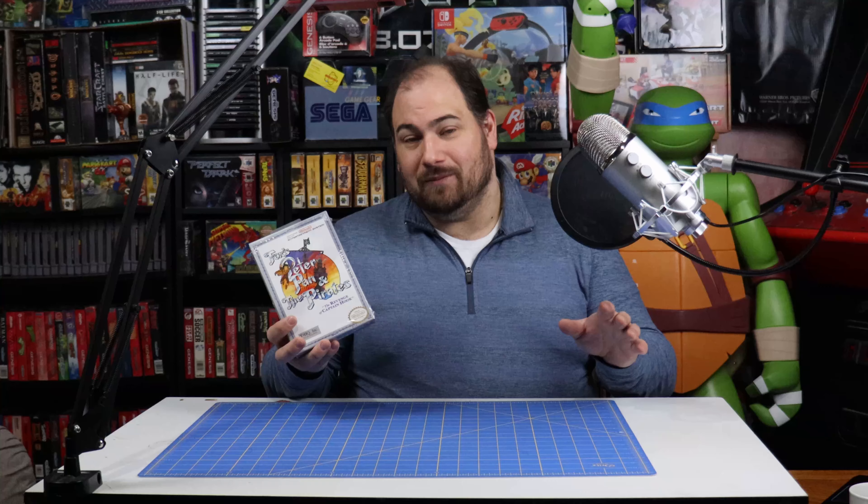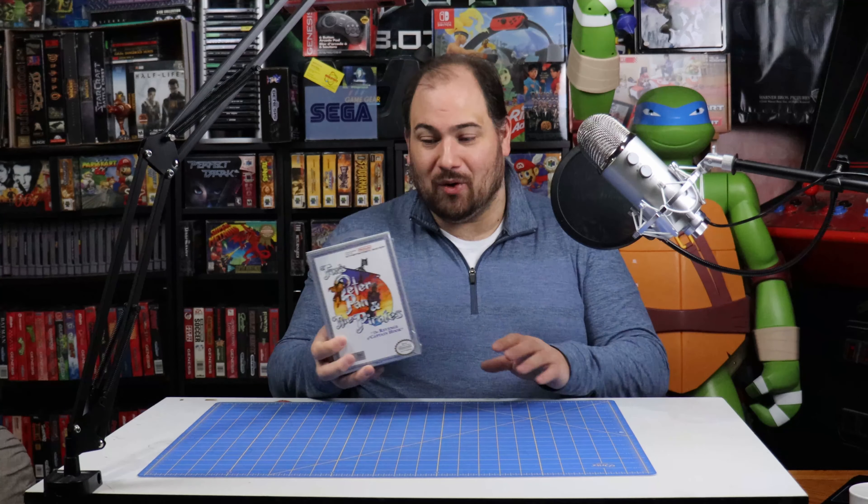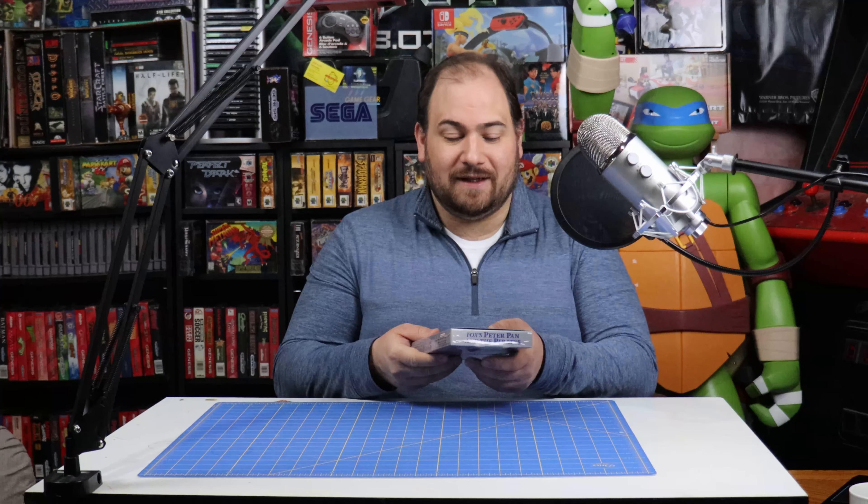Let's get into opening this up. The seal's already broken, so you don't have to get mad in the comments that I opened a 30-year-old sealed game. I'm not. The seal's already been broken. It's just the seal's in great shape with the hang tab and everything, so I'm going to be very careful not to damage it.